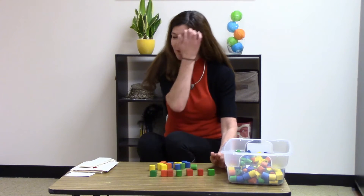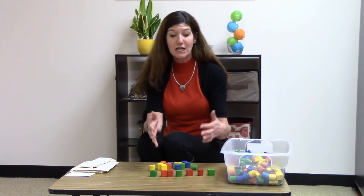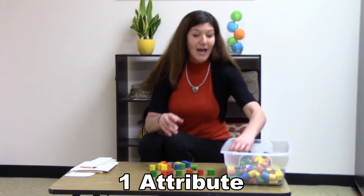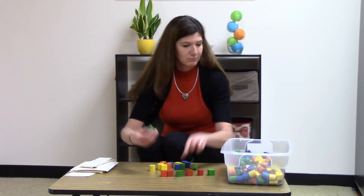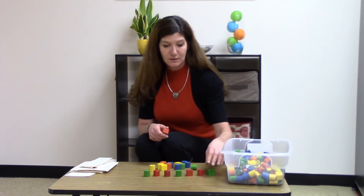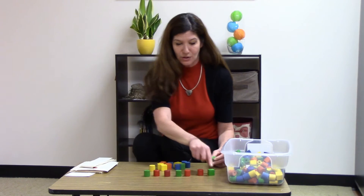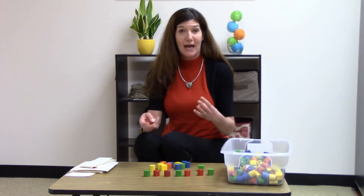As you're noticing, I'm only using color at this point. You can make those patterns so much more complex if you start to use some of those shapes. So what if you said they all had to be round, and the whole pattern had to be round shapes? So now I've got round, green, red, red, green, red, red, green — an A-B-B pattern just with that shape attribute.